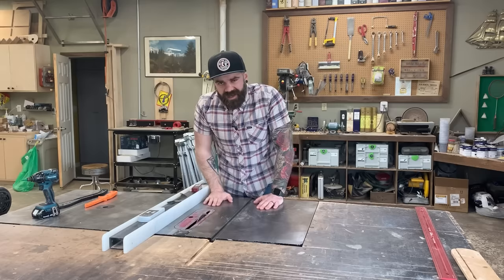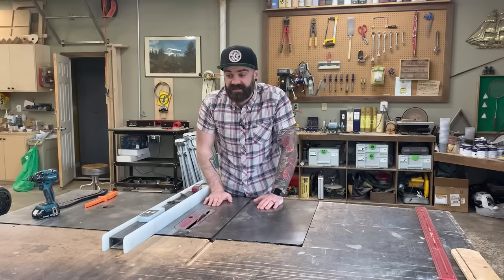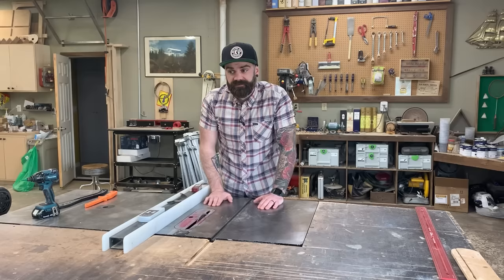Anyway, I know we just scratched the surface of the whole table saw thing, but I couldn't make this a five-hour-long video. I'm sure I'll do more like this in the future — subscribe down below so you know when those videos come out. Also follow me on Instagram, check out the Shop Sounds podcast, check out my website for cool stuff, and check the video description for links to everything you saw in this video.